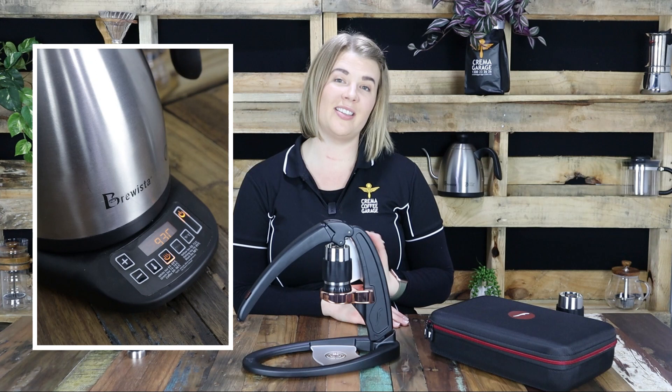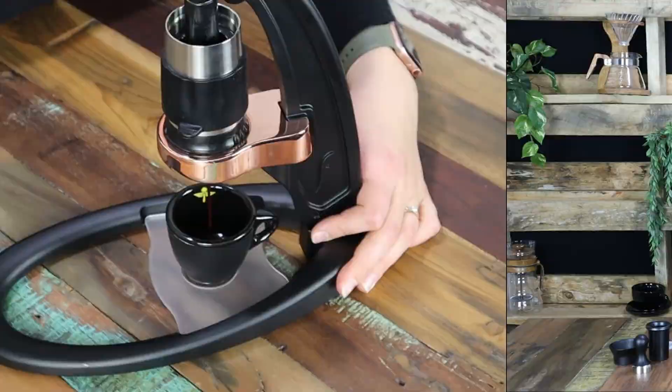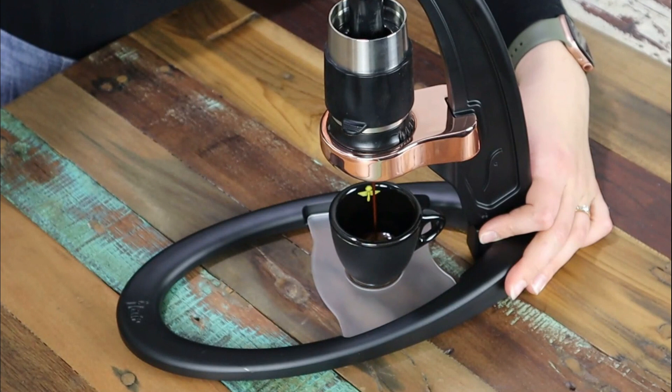Moving on to our coffee, we are going to be using one of Crema's own house blends, Kingdom Road. With its gentle acidity and a full creamy body it will work perfectly for this method. Now as with most brewing methods we recommend that you use freshly roasted coffee beans — this should result in a delicious golden crema. Anything older than six weeks and we are really not going to see that crema come through, so make sure you use freshly roasted beans.